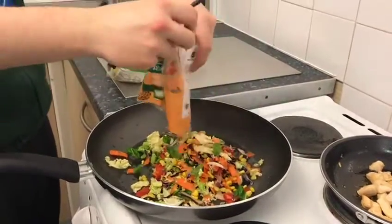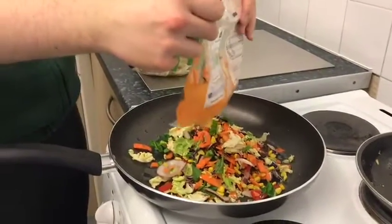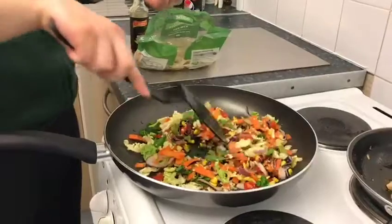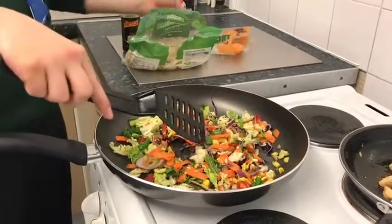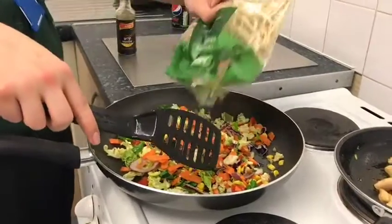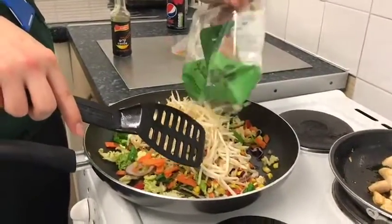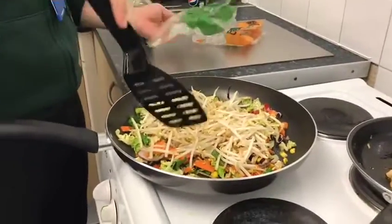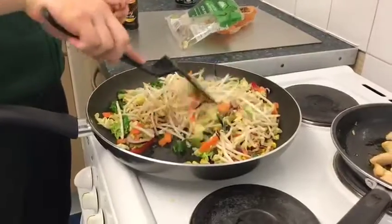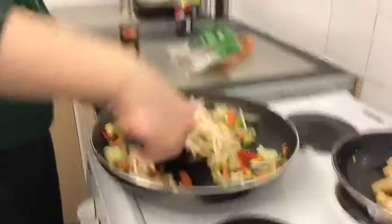Andre is putting in our mixed veg — we have a rainbow pack of mixed veg — and he's also going to add bean sprouts. Bean sprouts are a really good way to bulk out the stir fry if you add them in, and they're really nice.